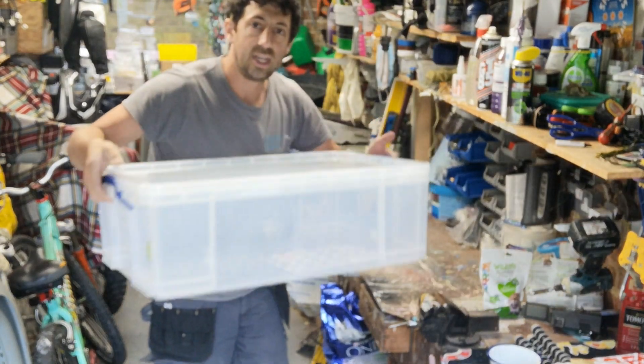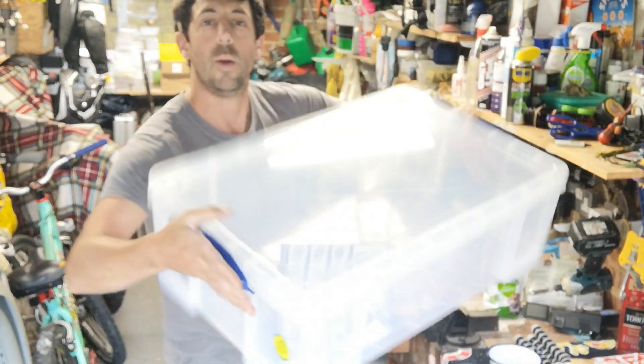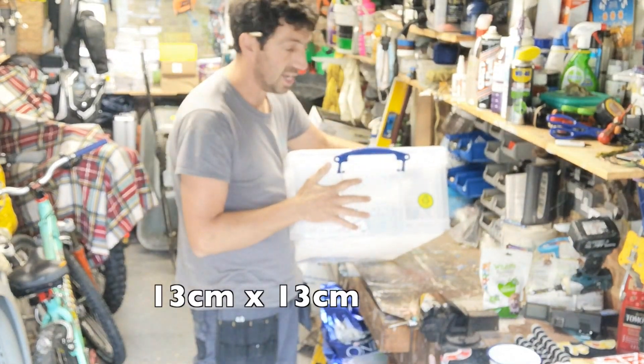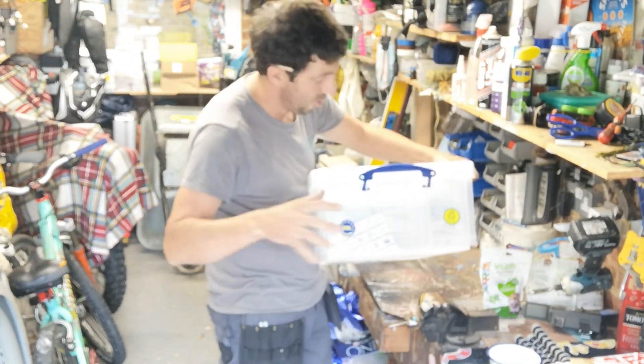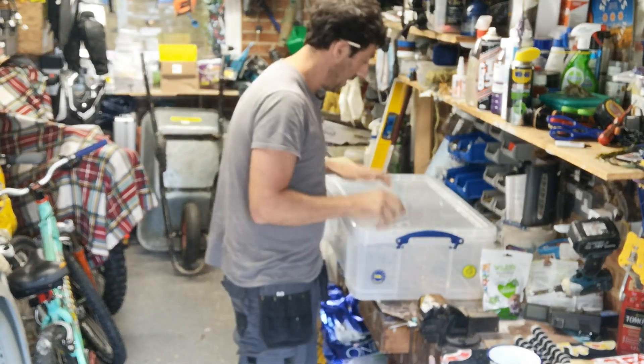I bought this tub from Homebase — it cost me 14 pounds. What I'm going to do is cut a 13 centimetre square hole in one end. That is the size of the side of a CD case. Not many people know what CDs are anymore, but 13 centimetres square. So here we go.